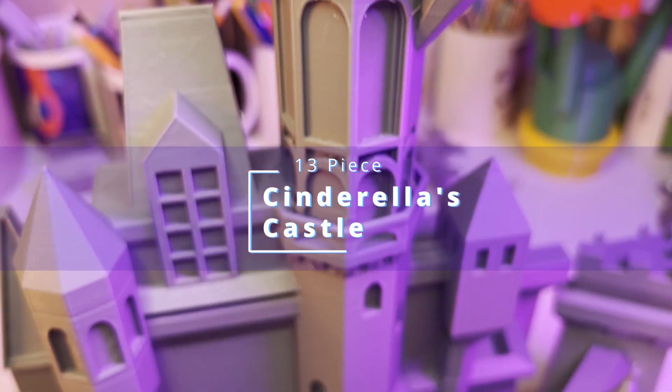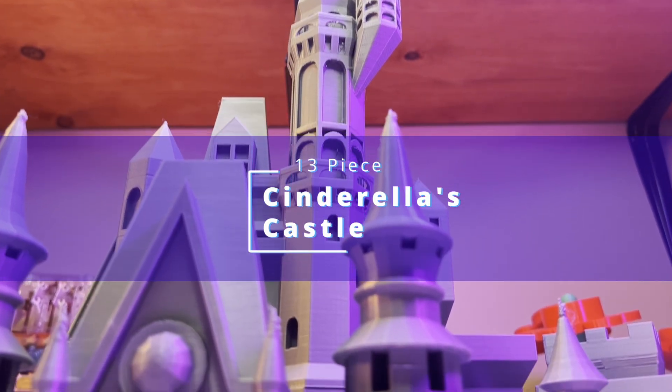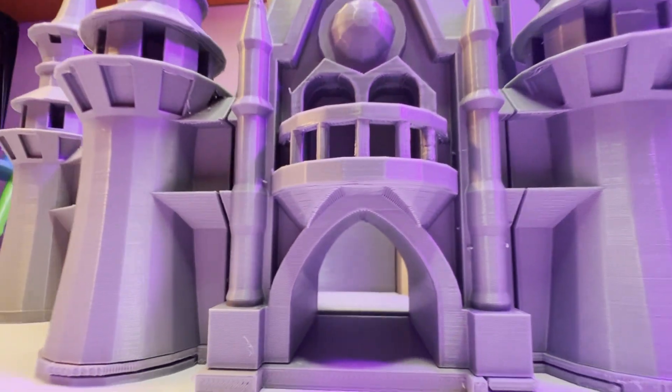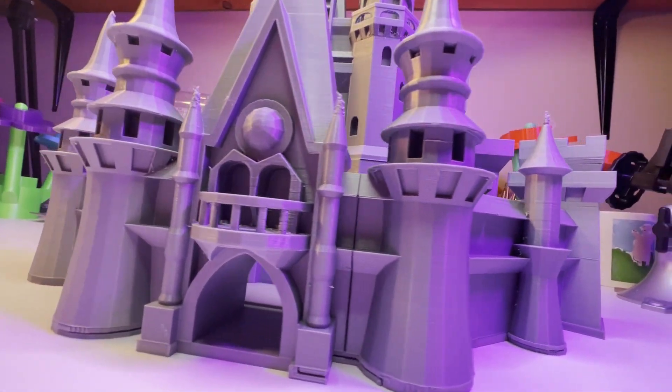Welcome to 3D Chill. Do I have a fun project for you today? This print needs no introduction. If you plan on tackling this project, you better bring your patience. With 13 pieces, this is going to take you over 100 hours to print and plenty more for the cleanup, and that's assuming nothing goes wrong.